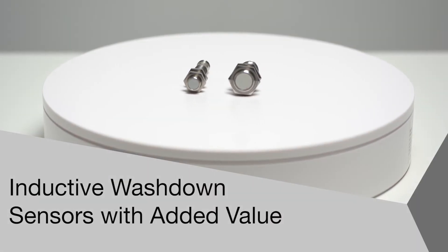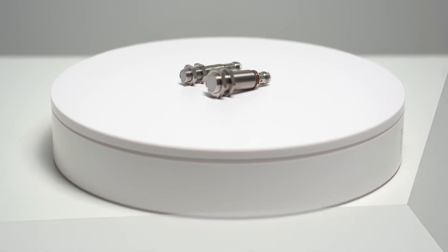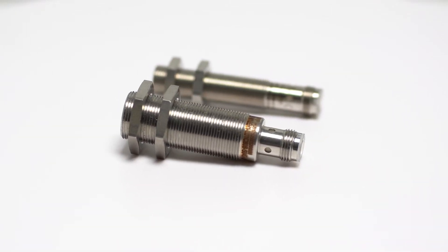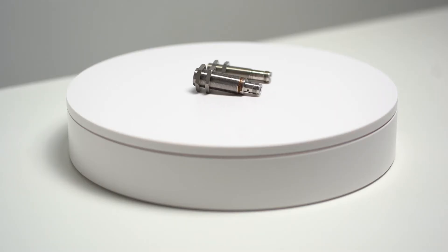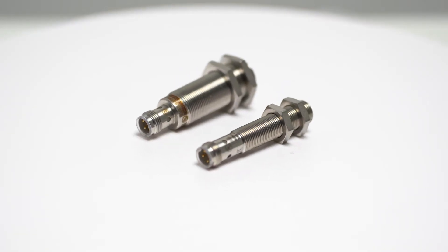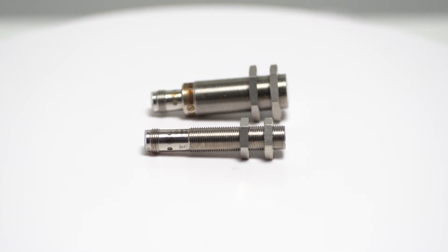Welcome to another product introduction from Balif. Today we are reviewing two new stainless steel inductive sensors. Like the other inductive sensors in our portfolio, these provide wear-resistant, non-contact position detection of metallic objects. The workhorses of industrial automation, inductive sensors play a significant role in many applications.